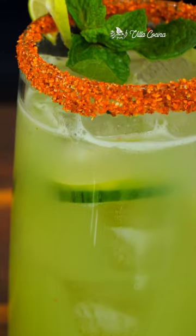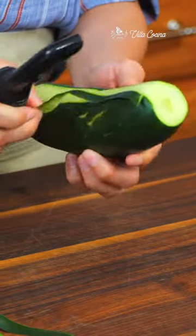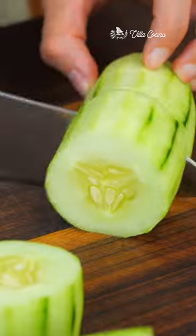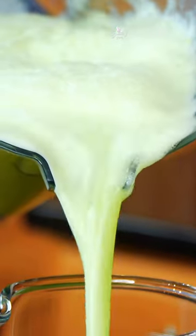Today we are making cucumber agua fresca — it is delicious, refreshing, and easy. Peel and roughly cut the cucumbers, then blend with water and mint leaves until completely smooth. I'm excited about that cooling effect from the mint.